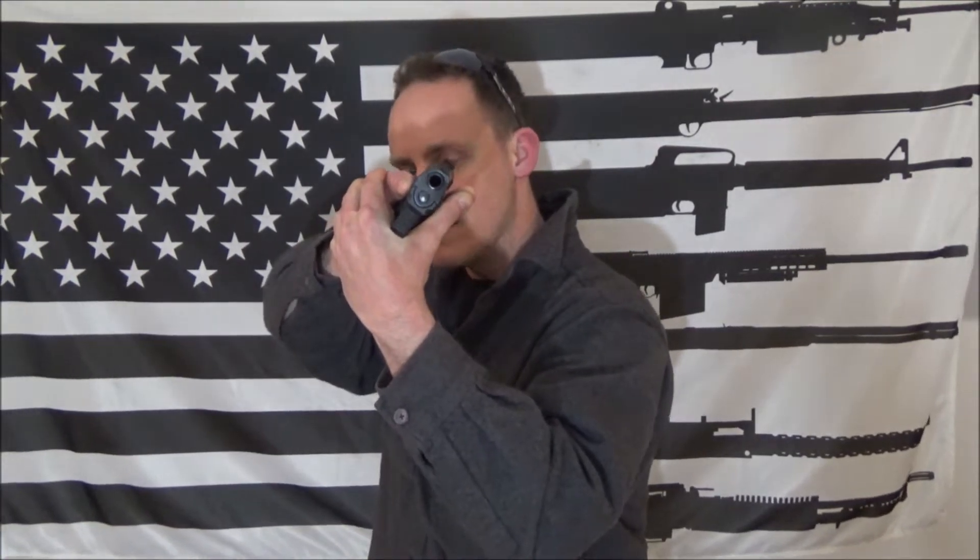In this video I want to talk about the Center Axis Relock. It's a system that was developed by a former British police officer — he's passed away now, but he had a training group called Sabre Tactical. He came up with the Center Axis Relock as a reactive way to handle close-quarters shooting with a pistol.